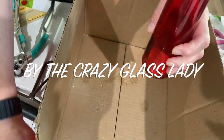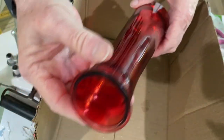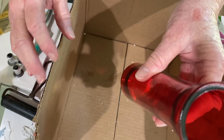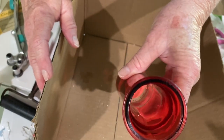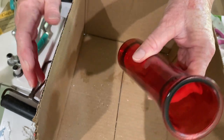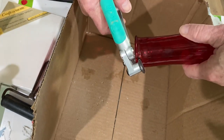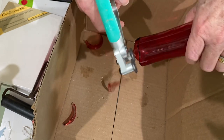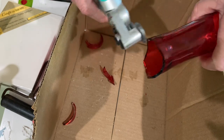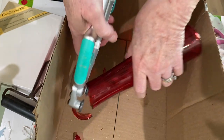For this project I started with a vase that cost $1.25 from the Dollar Tree. They always have them in several different colors. If you look at the very bottom you can see it's clear, which means the vase is just painted red. When you nip away at it you'll see the glass is clear in the middle and red on each side. The best glass to use is when the color is all the way through, but I'm going to show you how to disguise it in this video.